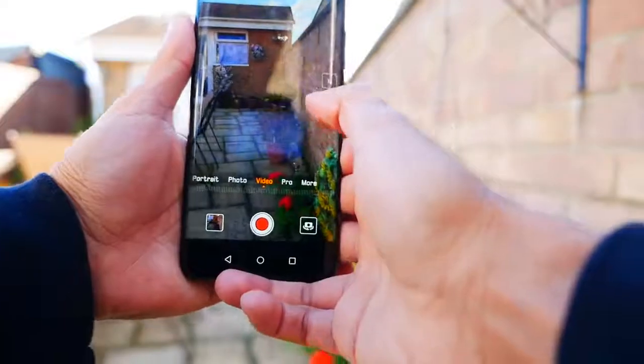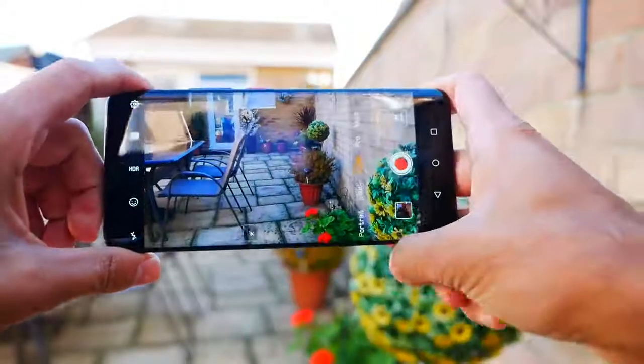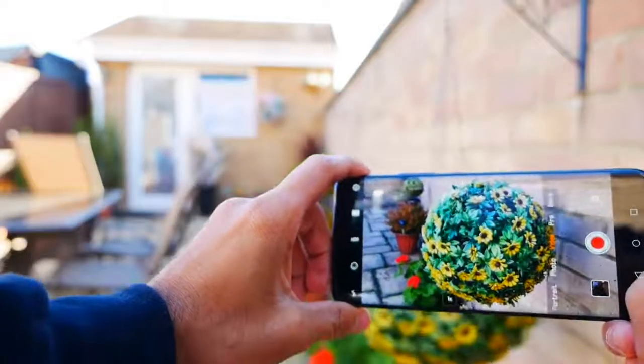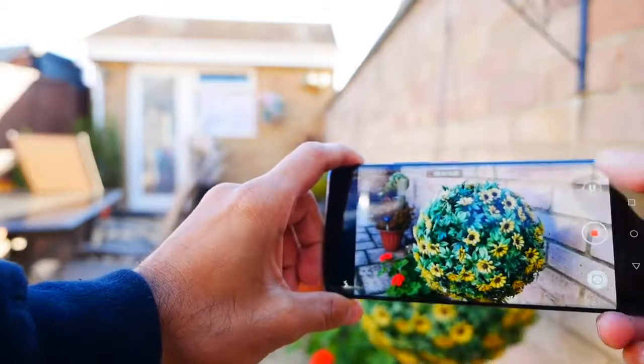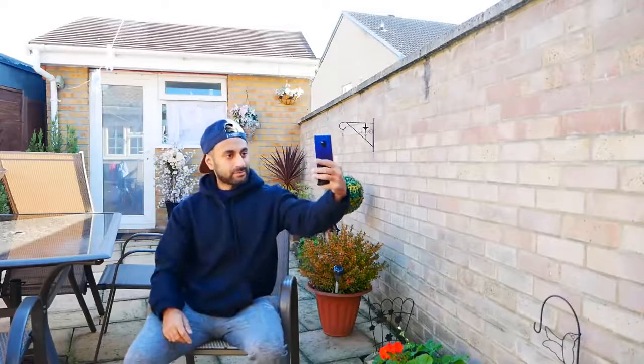The third camera is an 8 megapixel f/2.4 telephoto lens which gives you 5x optical zoom. In terms of video recording, it can do 4K at 30 frames per second, 1080p at 60 frames per second, and just like the Samsung S9 Plus, it has 720p at a massive 960 frames per second slow motion.